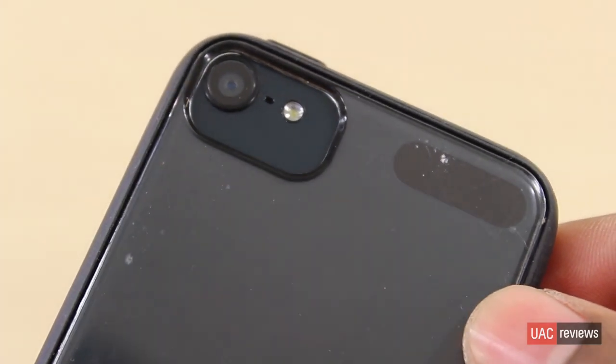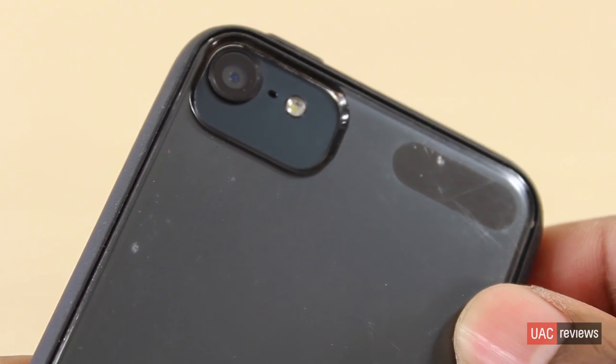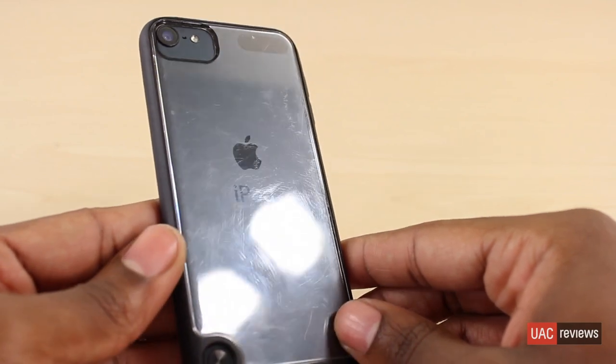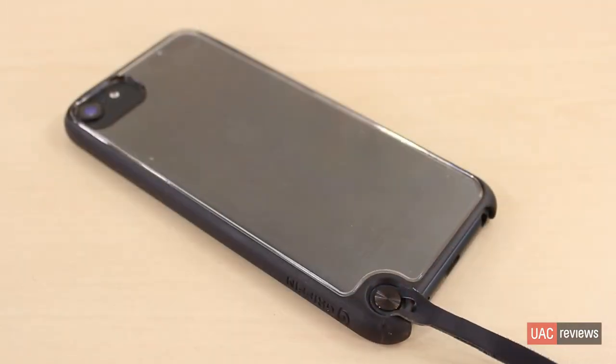Here's a closer look at the iPod Touch's camera. You can see that it has a lot of space for the flash and the camera itself. But one thing I don't like about this case is that because it's see-through, you can also see all the scratches from when you leave it on a surface or anything like that.